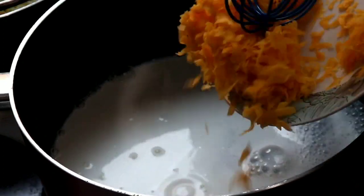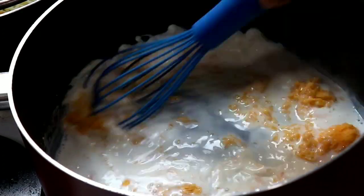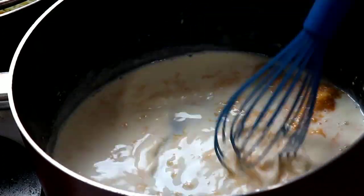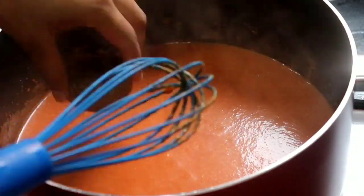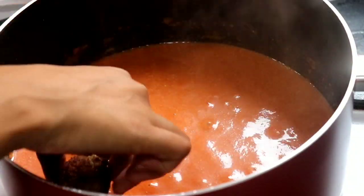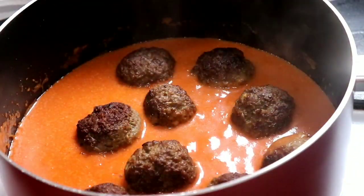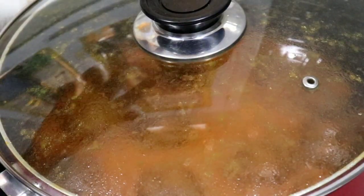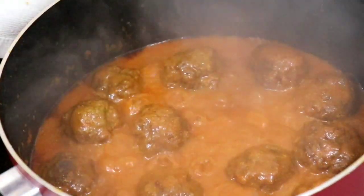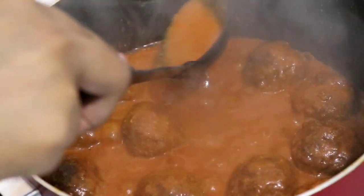To my pot I've added some milk and grated cheddar cheese, and I'm going to mix this until the cheese is nicely melted. After mixing in the cheese, add one jar of pasta sauce and mix it well together. Then add the meatballs and let everything simmer for about 20 to 25 minutes. Look at the creaminess of that sauce — you can let it reduce to however thick you want, and make sure the meatballs are cooked all the way through.